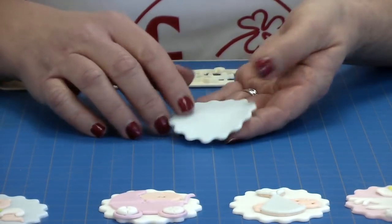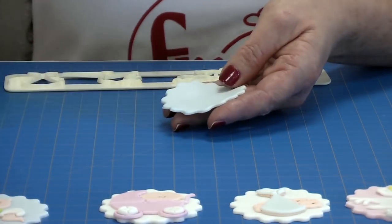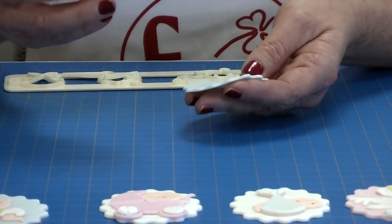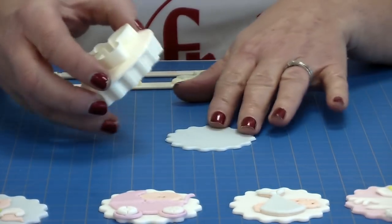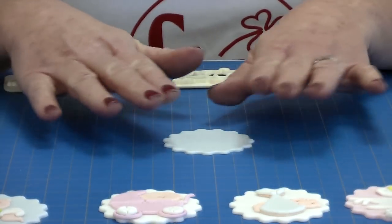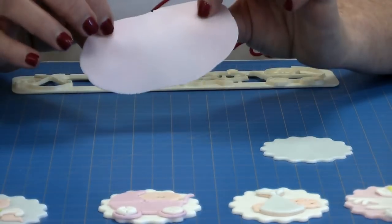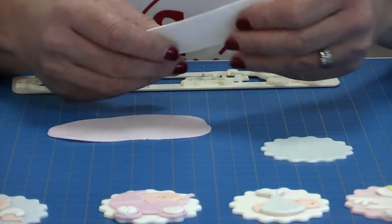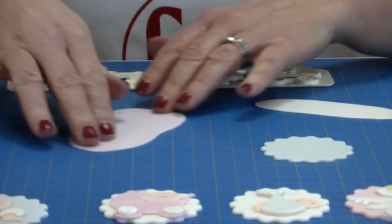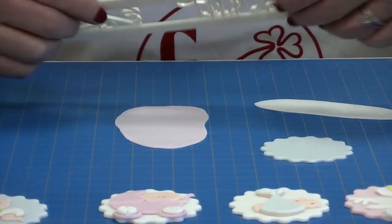First of all I've cut out a top for my cupcake. Ideally you would cut it out and leave it to dry so it's nice and firm. I've made that using the Bowen Scallop cupcake cutter from the FMM range — I rolled out my modelling paste and literally cut it out. I've also rolled out some pink modelling paste and some white modelling paste using a non-stick rolling pin, and I've allowed it to dry off a little. This puts a nice dry edge on top and will stop it from sticking in your cutter.